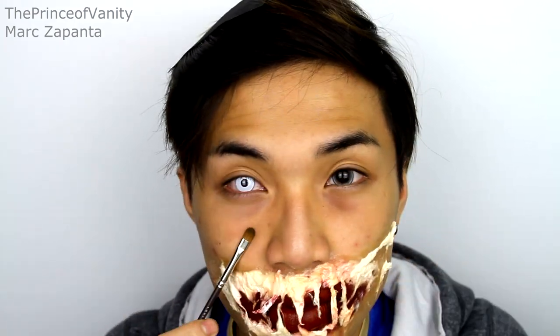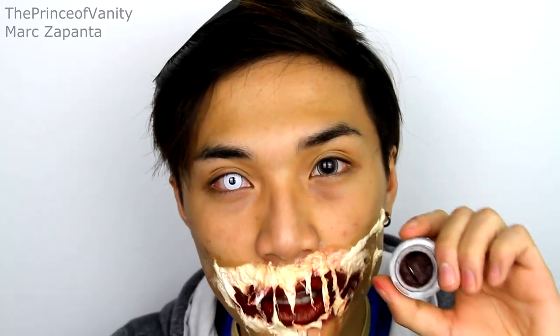Whilst waiting for everything to dry, I put in my contacts — a big contact in my left eye and a white-out contact on my right eye. Now we're going to cover up the cotton and the tissue with the brown gel eyeliner. Since the cotton/tissue is pale, applying a darker color first means the foundation on top will blend in a lot better.